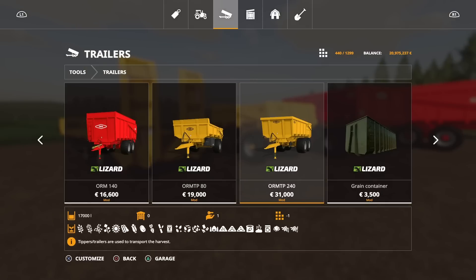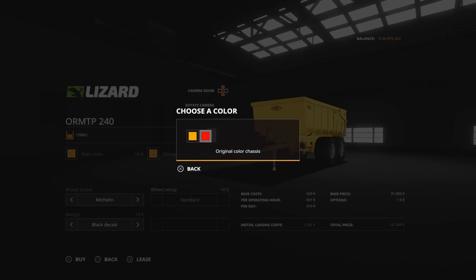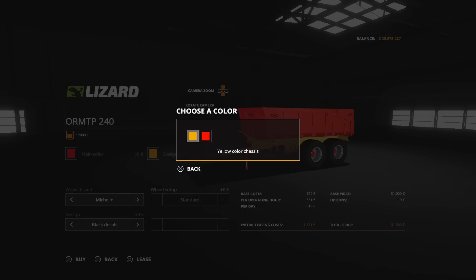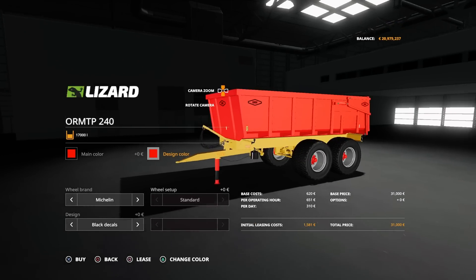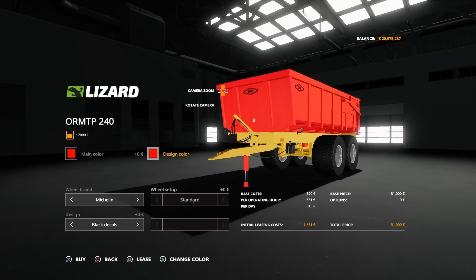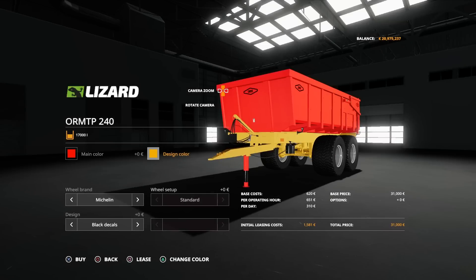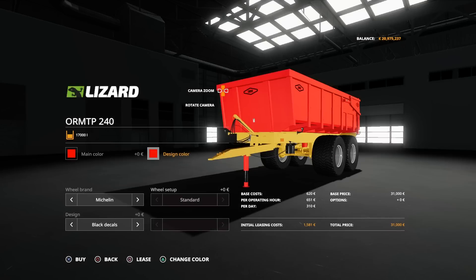We've got the ORM TP-240. This one has some different selections with regard to colour — you can have red on the top. It says design colour, yellow colour chassis, and red colour chassis. The only thing I could tell that changed was a little red bar on the piston underneath.